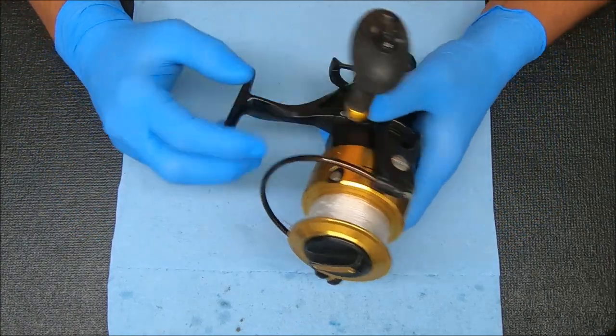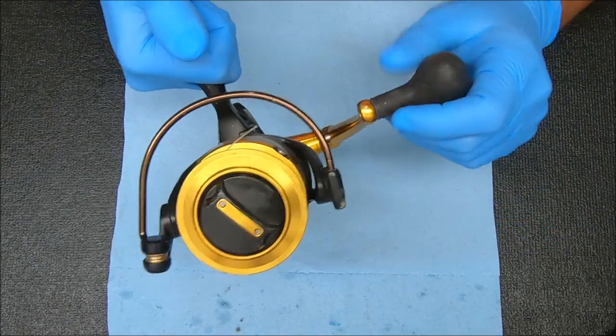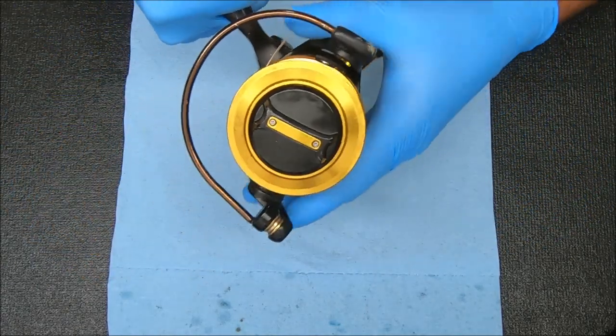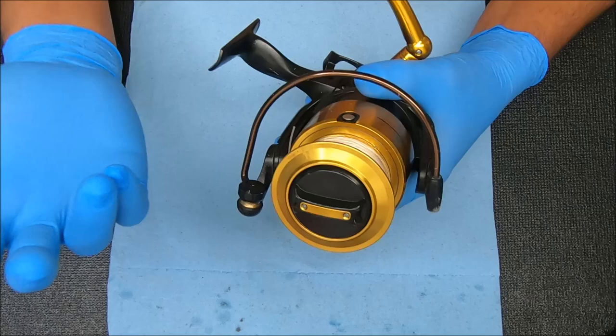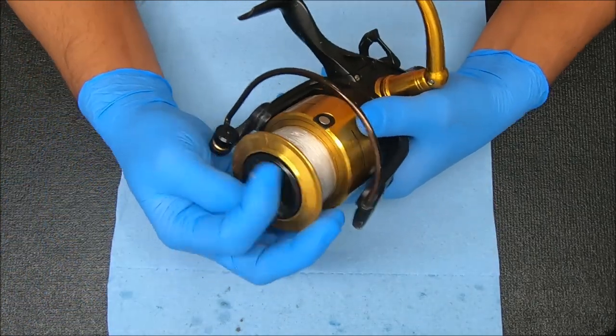Today we have a Penn Spinfisher V6500 LL that's all kinds of messed up. It turns a little clunky and chunky, the spool doesn't go up and down, and the lever doesn't move. That's about it so far — we'll find out if there's anything else going on and how we can fix it.